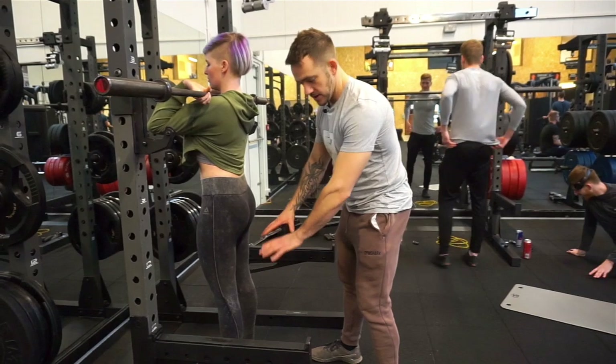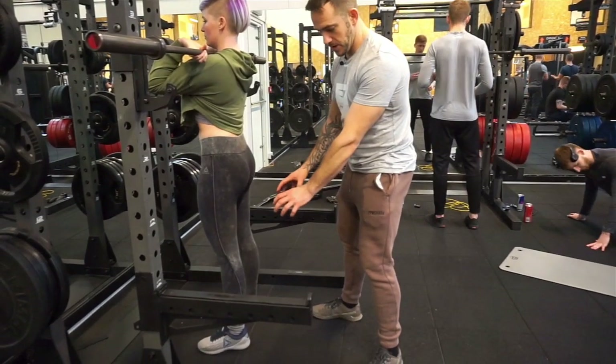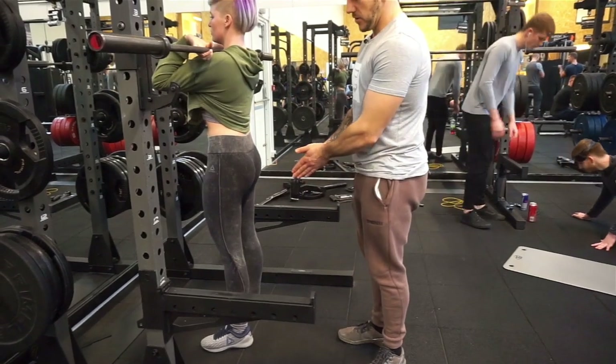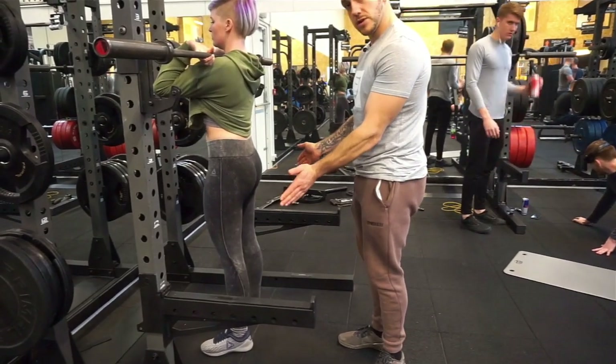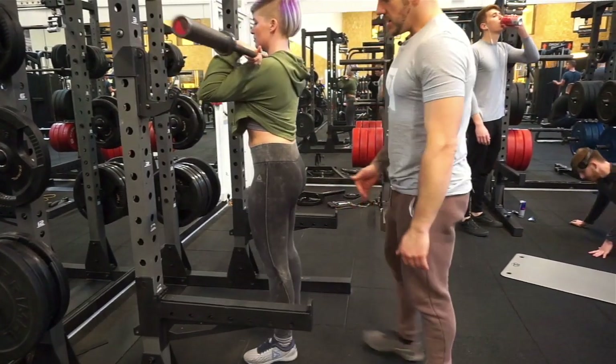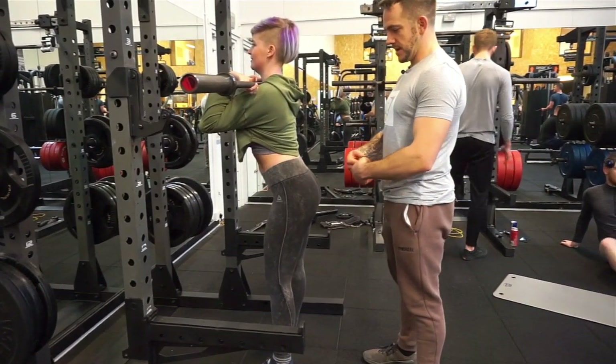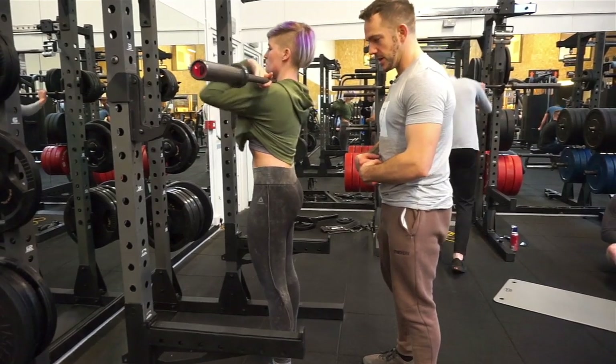First of all you want to have your feet gripping the floor — that's quite an important part to start with. You don't want to have wobbly feet from the bottom. Then we're talking about knees; knees want to be going out during the whole movement. Working up, you want to have your core nice and tight, belly button in, keep your core nice and tight.